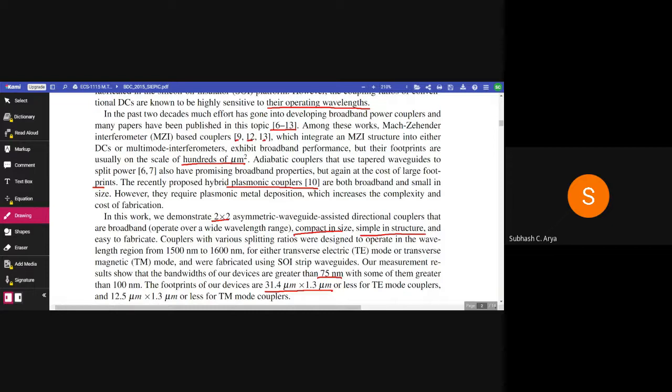Adiabatic couplers that use tapered waveguides with split ratios also have promising broadband properties, but again at the cost of large footprints. The recently proposed hybrid plasmonic couplers are both broadband and small in size. However, they require plasmonic metal deposition, which increases the complexity and cost of fabrication.